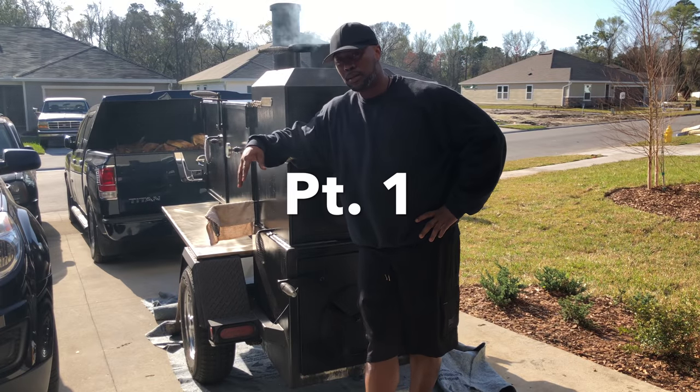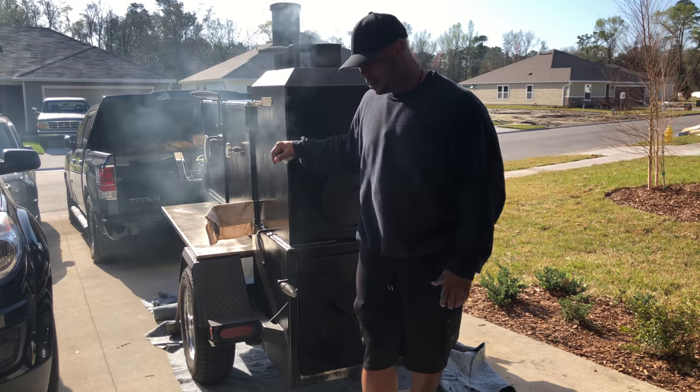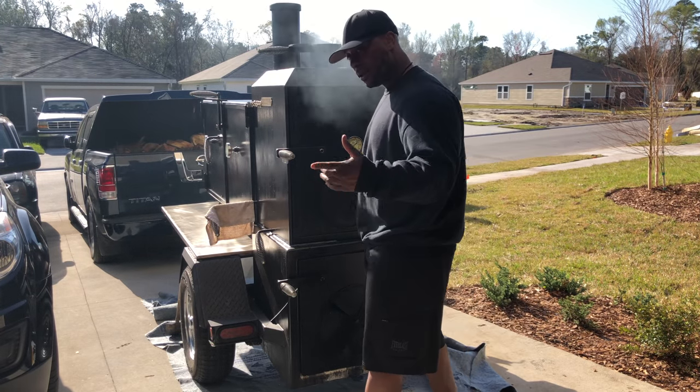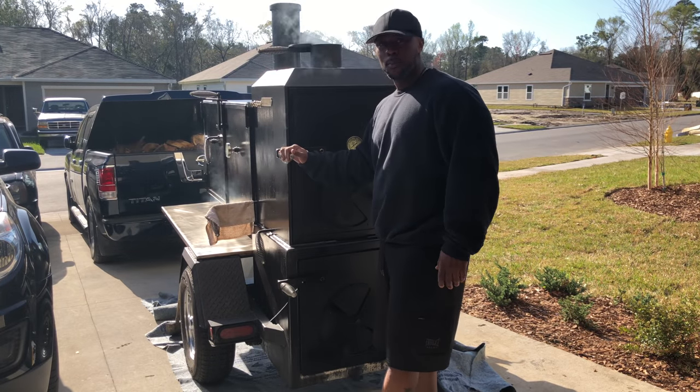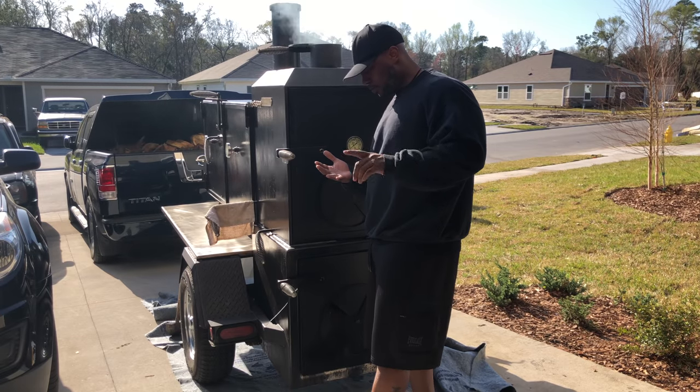What's up backyard barbecues! This is your boy Mr. B from Backyard Barbecue. Trying to keep this smoke out of my face on Big Bertha. I'm breaking in — I got Smitty behind the camera right now, y'all will see him shortly.